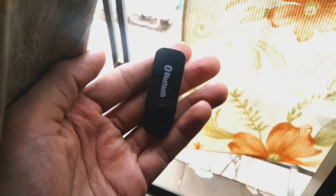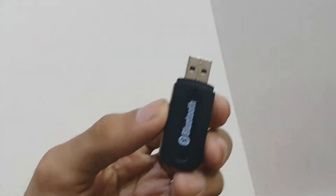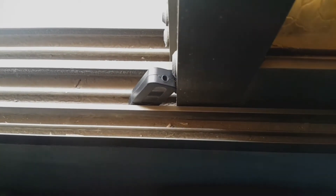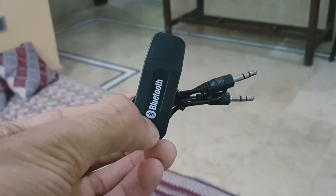The receiver itself is simple — it has a USB-A at one end to connect and be provided with power, while the other end is a 3.5mm jack for the audio interface. Let's see how it works.